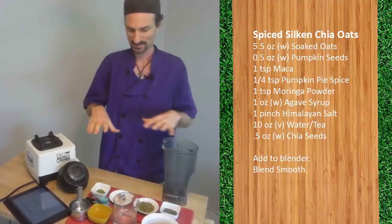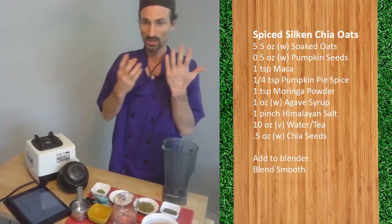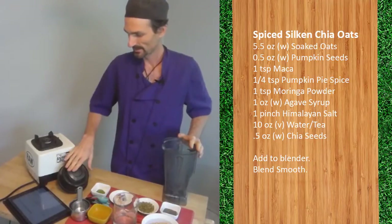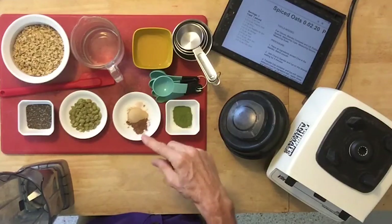Have all your mise en place ready to go. This includes your gloves — just imagine I have gloves — blender, container, lid, spatula, measuring cups, and measuring spoons.